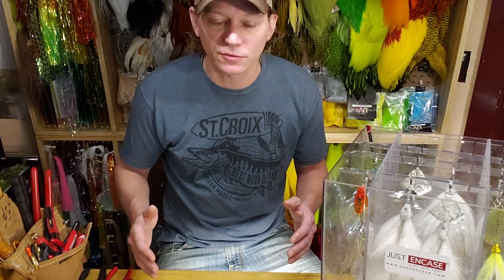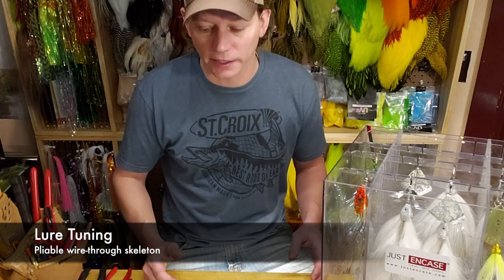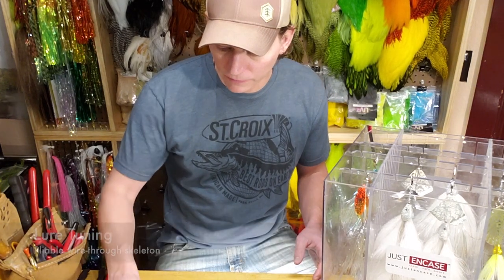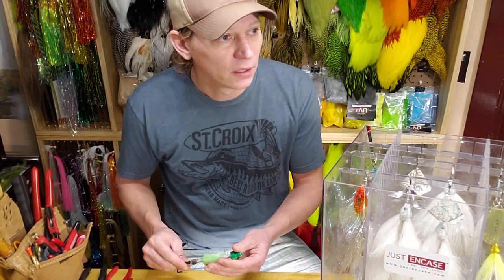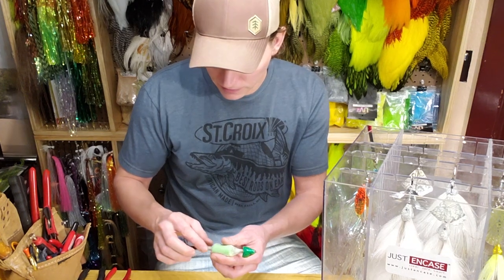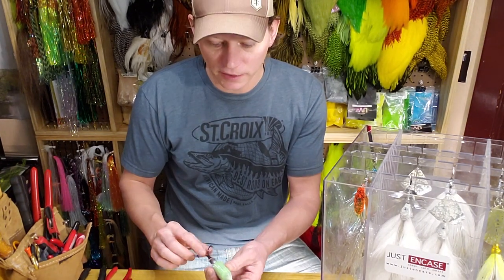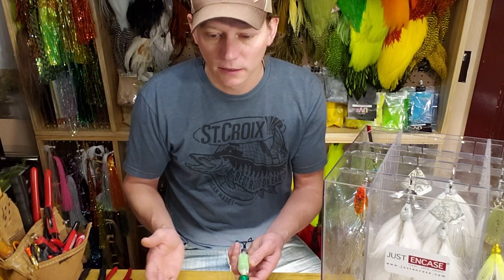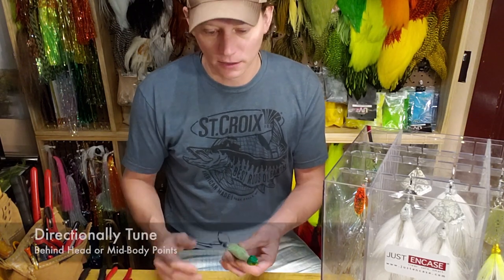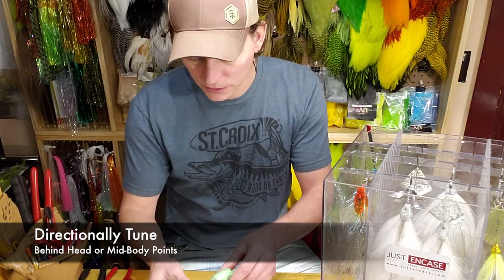If you get them tuned in just right you can walk them like the dog underwater, so it's going to kind of zigzag if you've got it tuned in just right. The baits are obviously just tied on the bench — they're not pre-tuned — so I'm going to show you a couple of ways to get them tuned. If you notice that you're throwing it out there and it's always cutting right or always cutting left or it's porpoising up, you've got to tune the head.